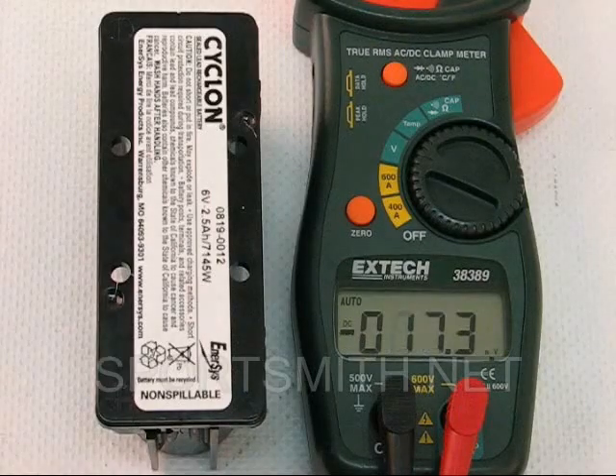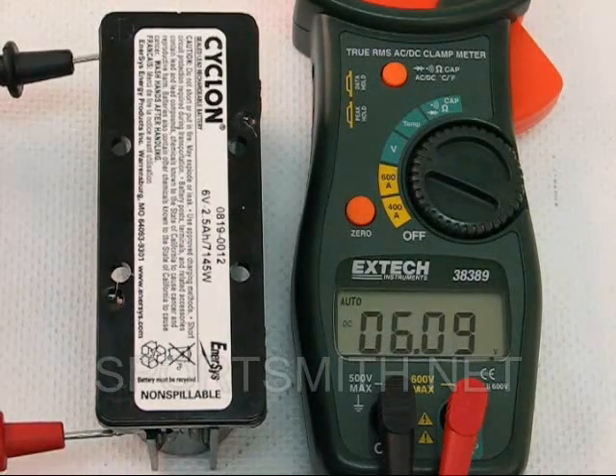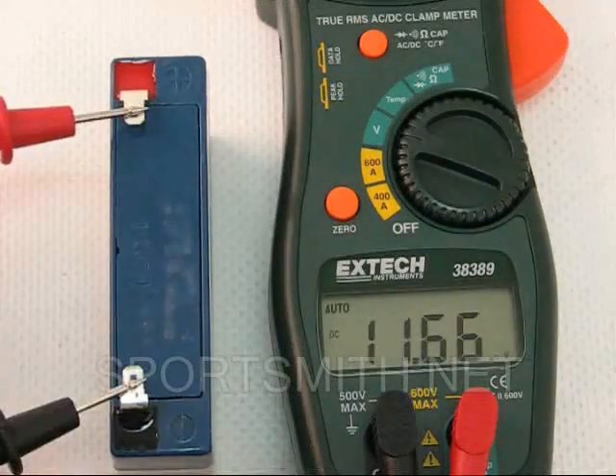Our first two examples are 6 volt batteries. Placing the red lead on the positive terminal and the black lead on the negative terminal, you should get a reading very close to the rating of the battery as shown in these examples.